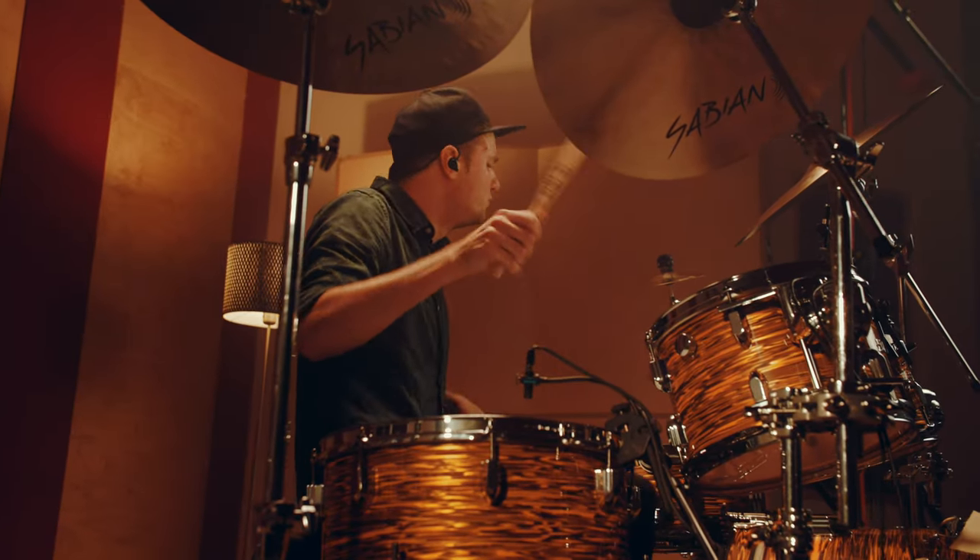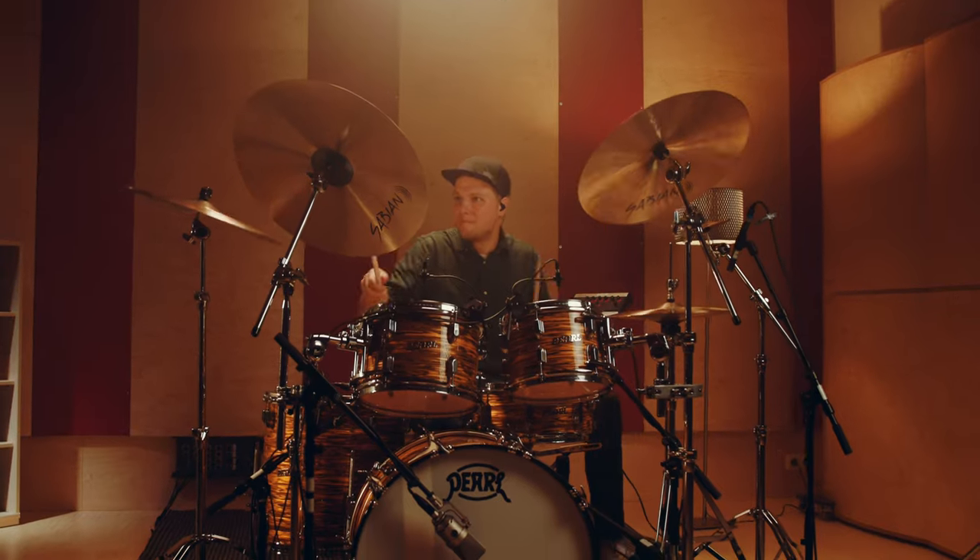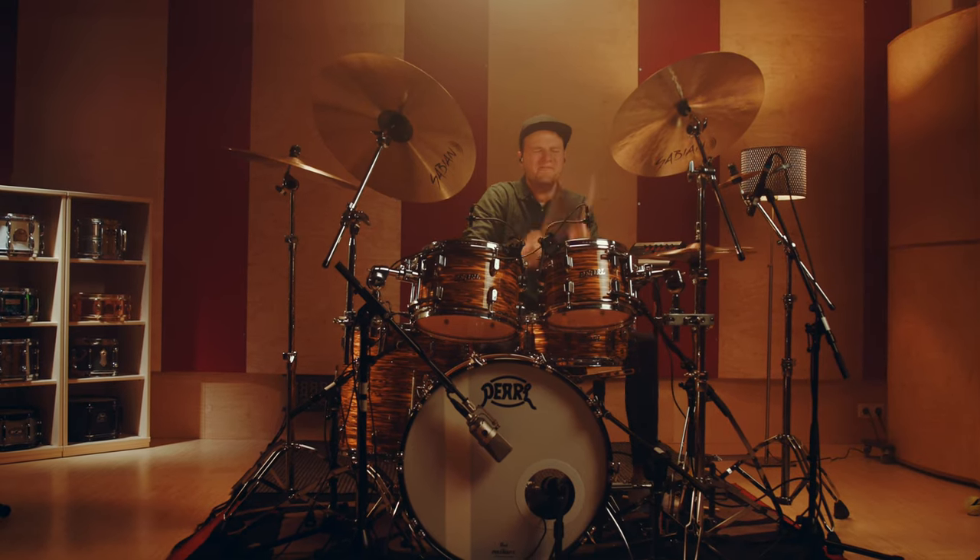When I got the kit in the first place, I wasn't aware what this kit is able to do in the studio or in a live situation. I just loved the sound of the product videos. I was hoping so much that this kit was gonna sound like the kit in the video I saw — and it was way better than that.